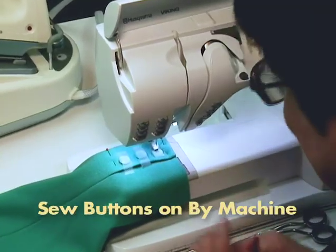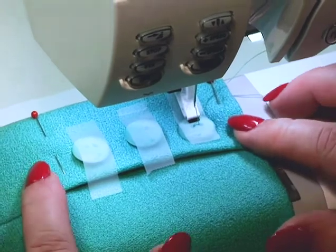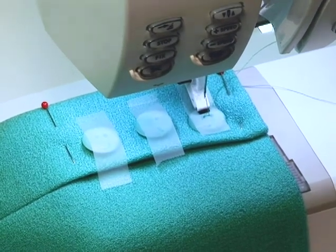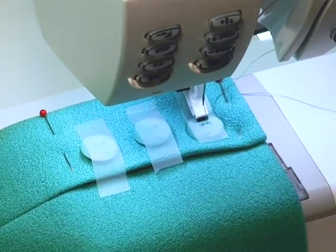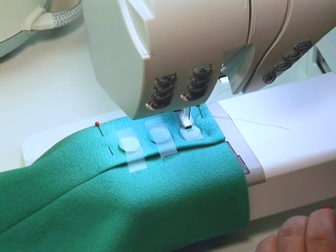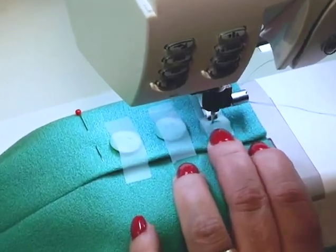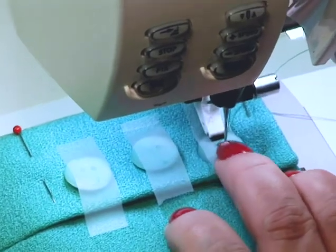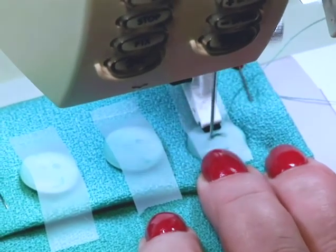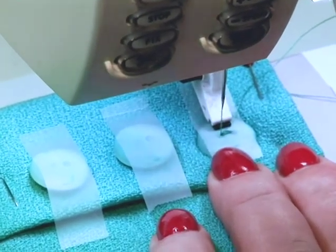I like to sew my buttons on by machine if I can. These don't have a shank, so I can use the machine — once I've gotten my seam pressed and my vent ready to finish. My little philosophy on buttons: if they come two to a card, I buy two cards and put two buttons on. These came three to a card, so I bought two cards and put three buttons on each sleeve. A lot of the newer machines today have an actual stitch for sewing on buttons set for the standard width of the holes on a button. Double check to make sure it does indeed swing inside your button. Stitch a few stitches and then a few more to tie it off, and we're ready to go to the next button.